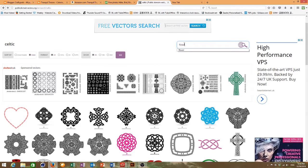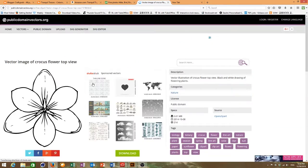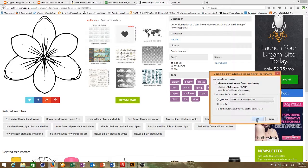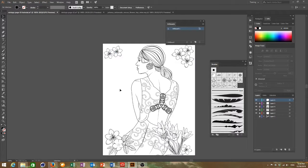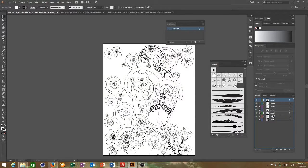I kept going into public domain vectors and got some flowers and various other decorations just for the background to fill up the image. I just kept layering more flowers and more designs until I was happy with the finished piece.